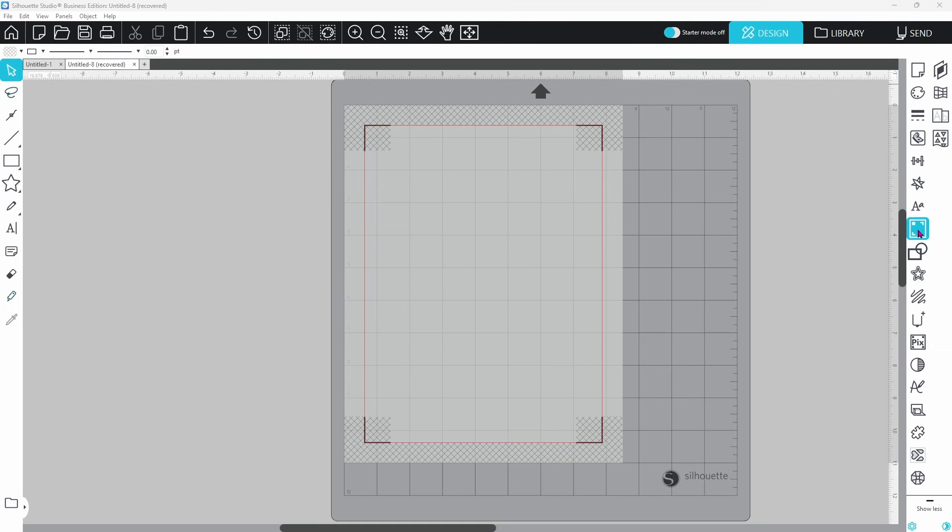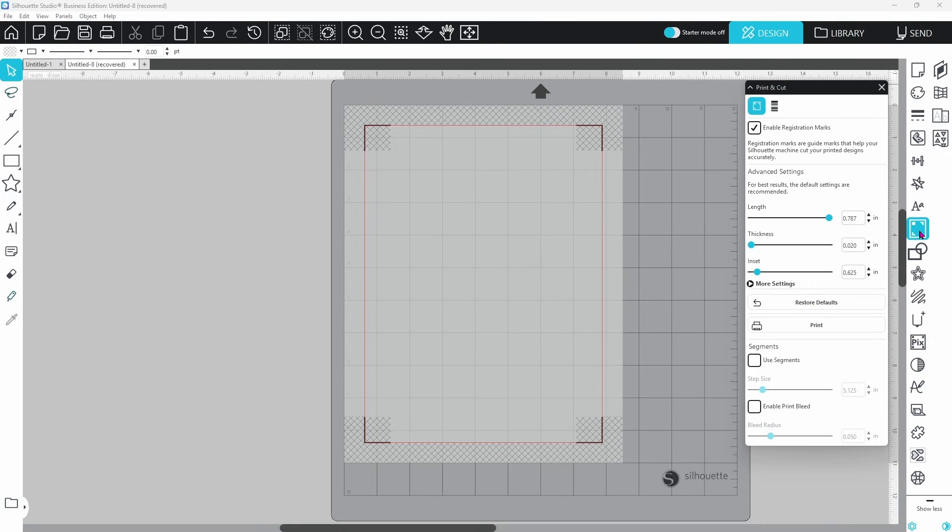This secret weapon is hidden right inside of your print and cut panel. The print and cut panel has been moved in V5 — it used to be in the page setup panel, but now it has its own designated spot. You can enable registration marks here at the top. When you come down to the bottom, you will see 'Enable Print Bleed.' All you have to do is check that box, and you can control the bleed radius as well. The default setting is 0.05 inches. Now that we've found print bleed and turned it on, the next step is to test it out.